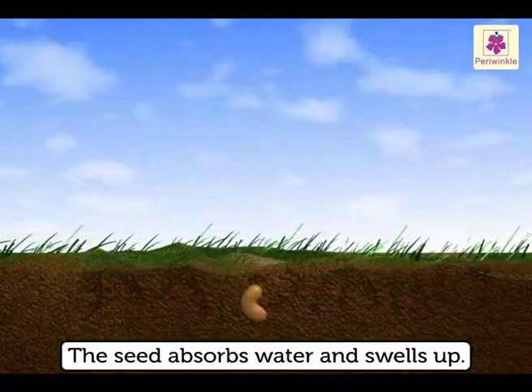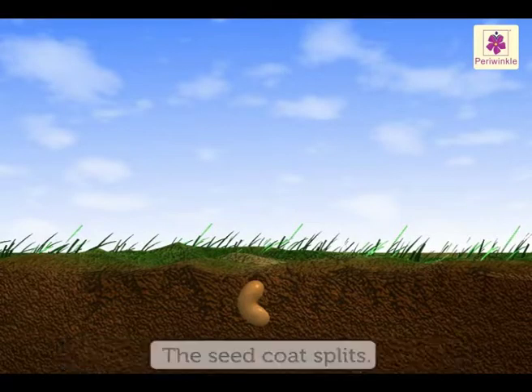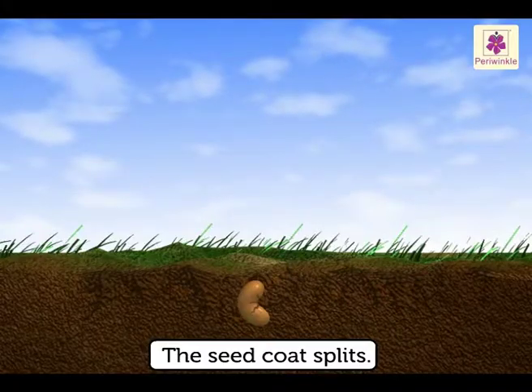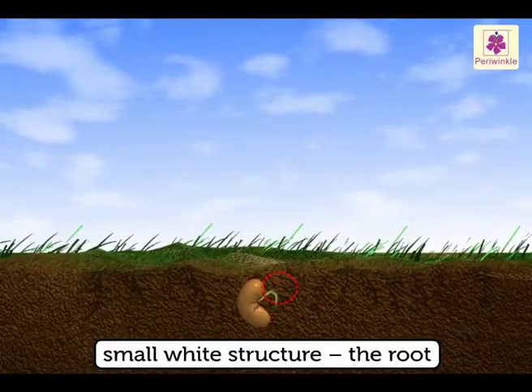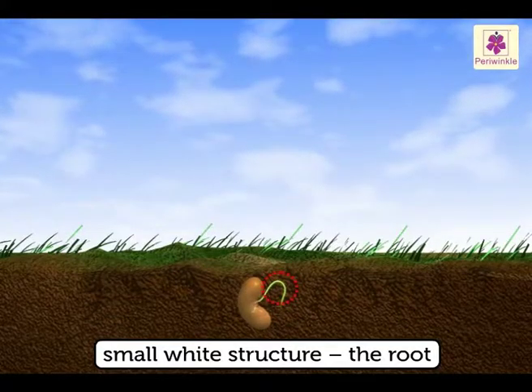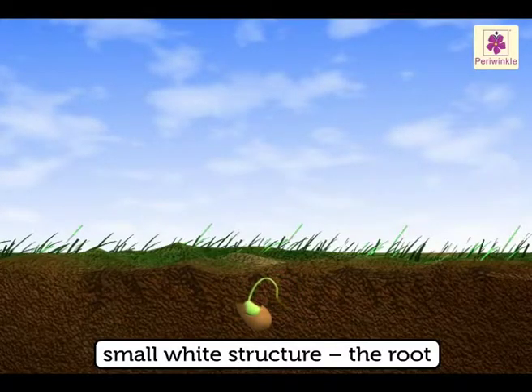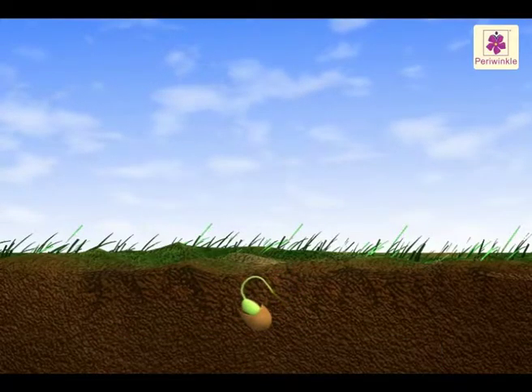The seed absorbs water and swells up. As the seed swells up, the seed coat splits. A small white structure comes out of the split seed coat. This is the root. This stage is called sprouting.